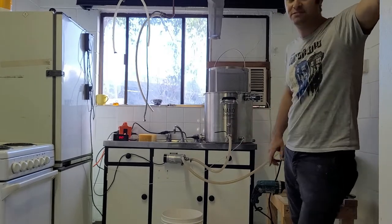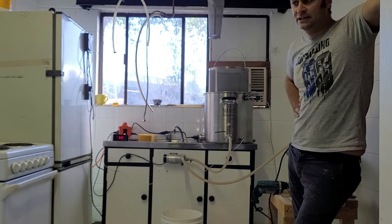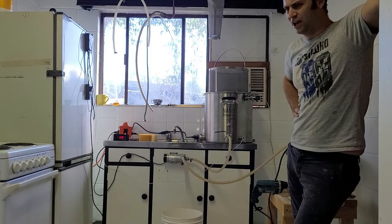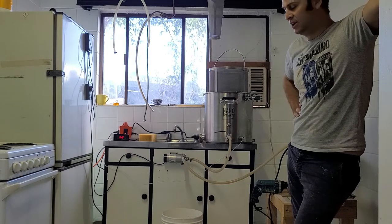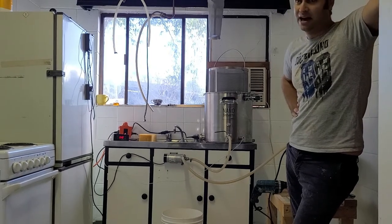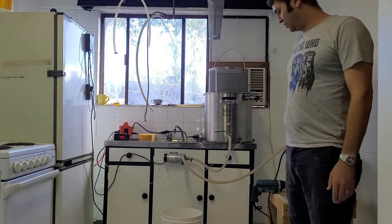I go to my local homebrew shop here in Townsville at Currajong, and I think it's the only homebrew shop north of the Sunshine Coast in Queensland. So I'm lucky to have one in town, as the further north you go, it's harder and harder to get brewing products, especially grains.